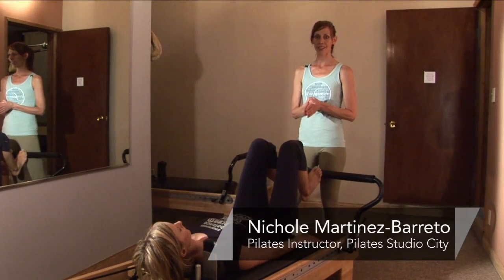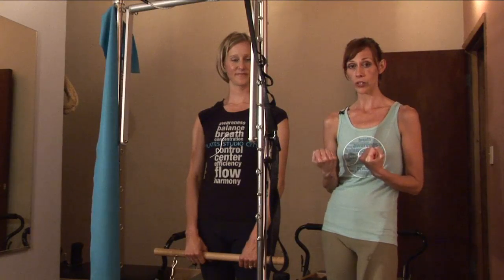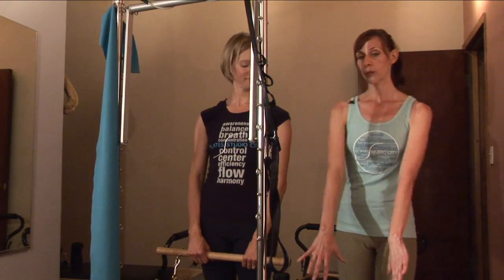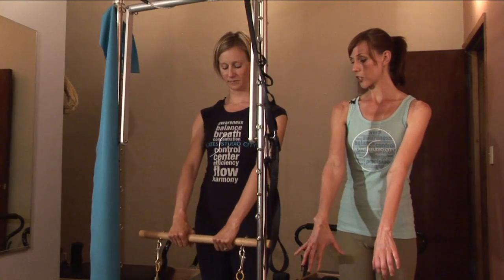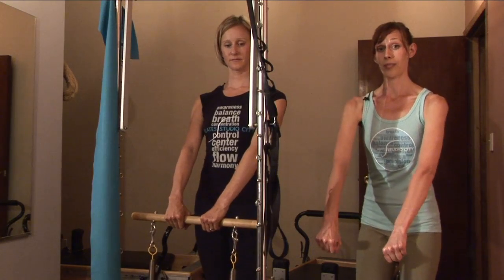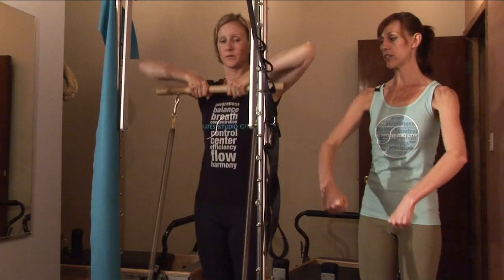Hi, I'm Nicole from Pilates Studio City and we're going to do some Pilates-based exercises working your shoulders on the Pilates apparatus. So what we're going to do first is Laura's going to have her hands on the inside of this bar. She's going to do an upward row — she's going to pull her arms up and then reach her arms down.